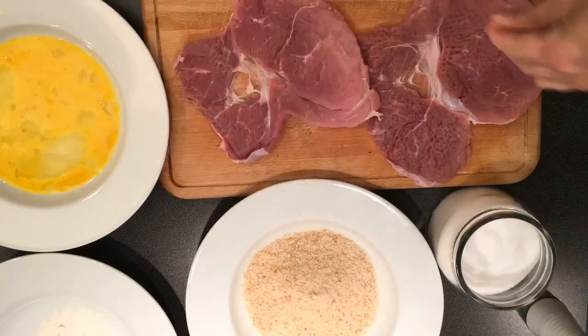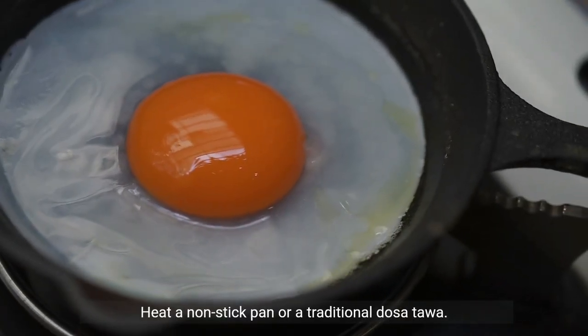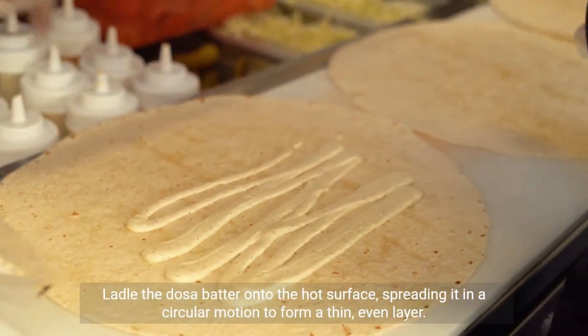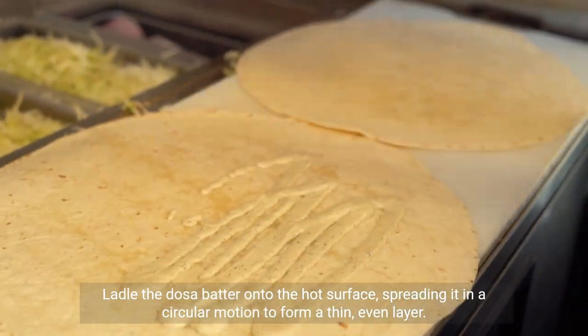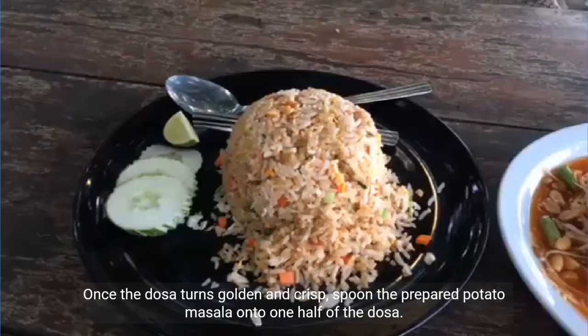Cooking the dosa: heat a non-stick pan or a traditional dosa tawa. Ladle the dosa batter onto the hot surface, spreading it in a circular motion to form a thin, even layer. Drizzle ghee or oil around the edges.